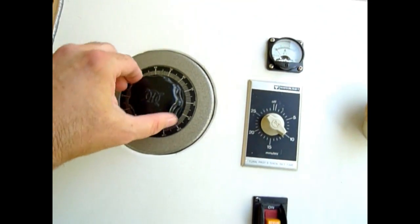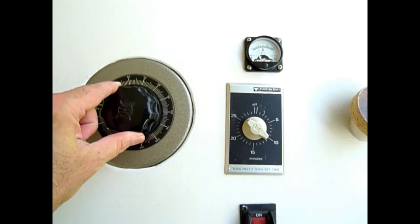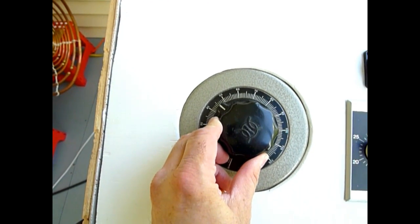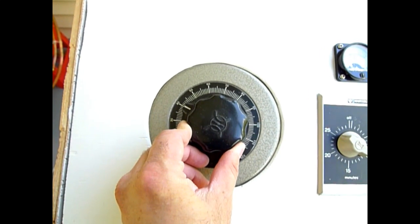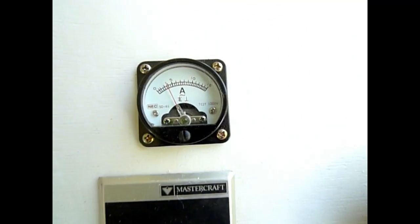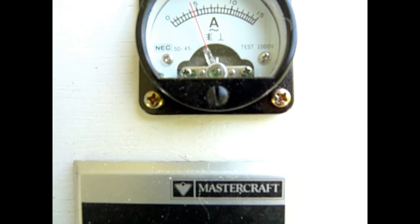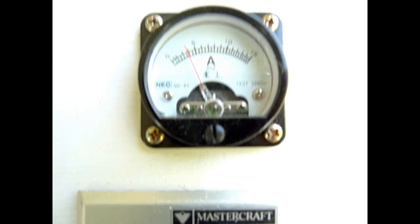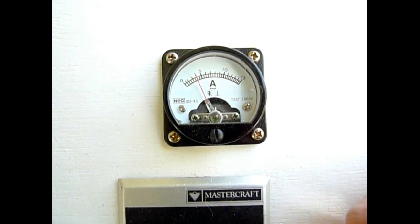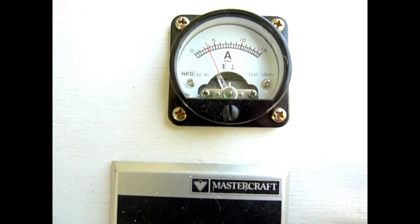Then we are going to adjust the variac to about 40 volts. Since I'm using a very powerful transformer, I don't need to turn the variac very high to get real power out of the transformer. At 40 volts, I should be able to get between two and a half and three and a half amperes on the ammeter. We can also adjust the strength of the signal by the distance in the spark gap, which will also affect the power going to the antenna as well as the frequency of the signal itself.